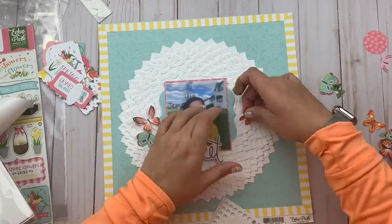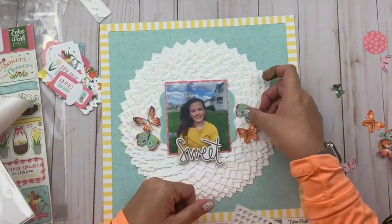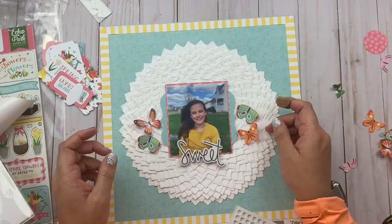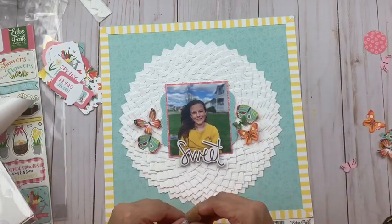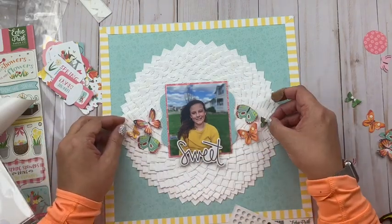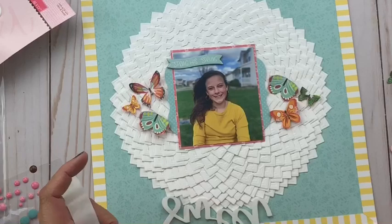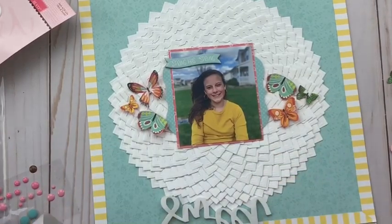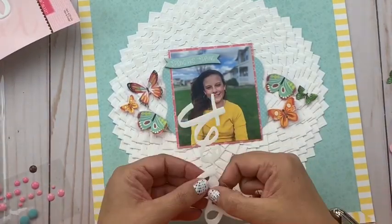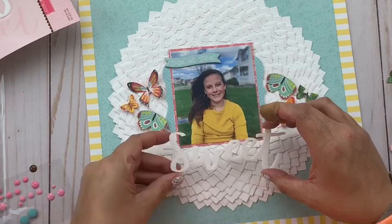I am going to add those butterflies with some 3D foam circles. Scrapbook Adhesives by 3L has a package that has both bigger ones and smaller ones, which I like because if the butterfly has a wider antenna or body area you can use the bigger ones, but if not you can use the smaller ones — especially those are fantastic on tiny, small butterflies. Now I've been messing around with title ideas because I don't want to cover too much up or distract from the art of the layout or the picture, but I do need something that really complements both. In the end I decided to go with an acrylic word from Bella Boulevard — it's just a big word that says 'sweet.'